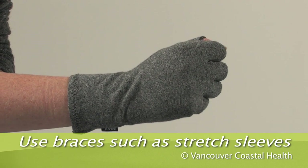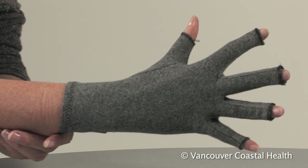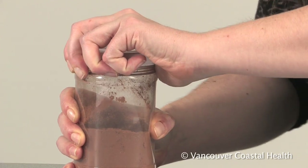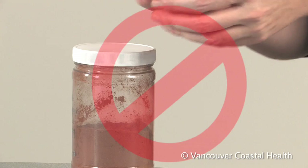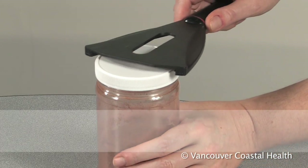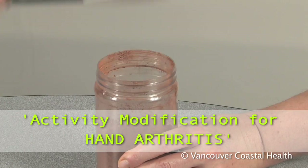Talk to a physiotherapist or occupational therapist about whether these treatments can help you. A big part of looking after arthritis of the finger joints is to avoid forceful grasping. For more information about changing activities, watch the video Activity Modification for Hand Arthritis.